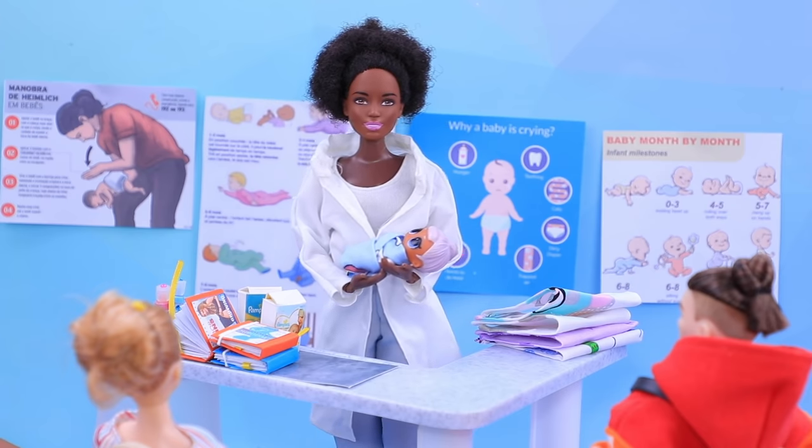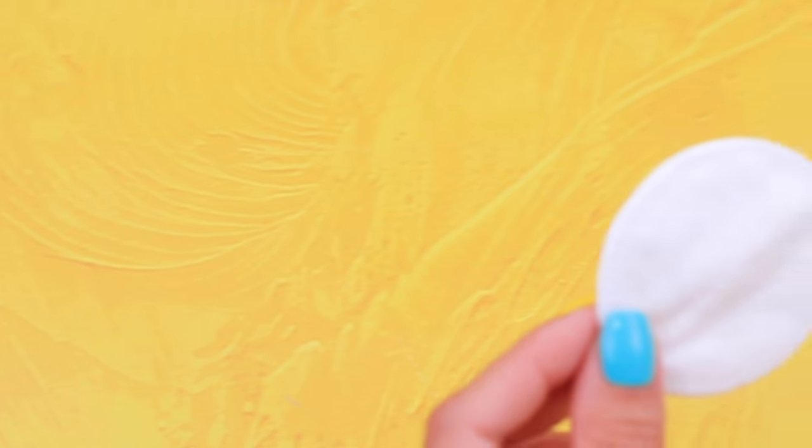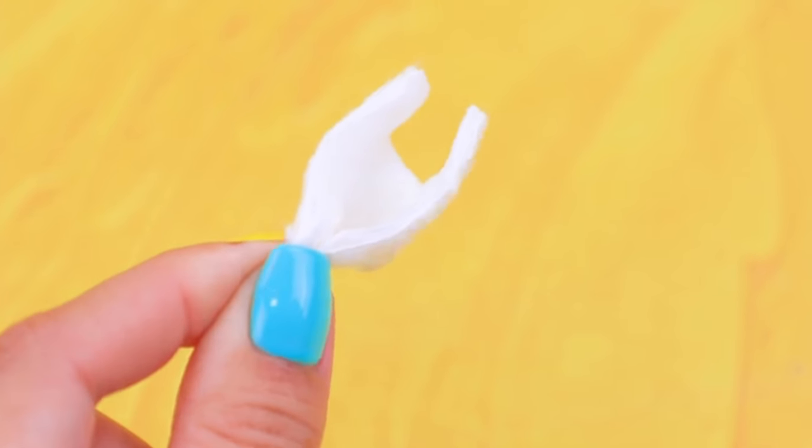A baby feels so safe in his swaddle, just like in the mom's belly! Fold a cotton pad in half, cut out holes for legs. A diaper for the baby is ready!